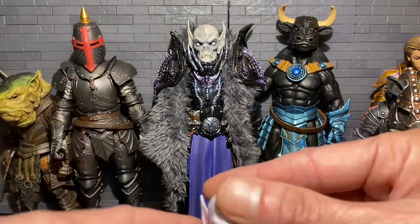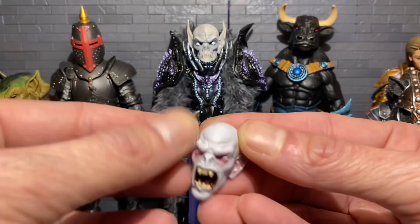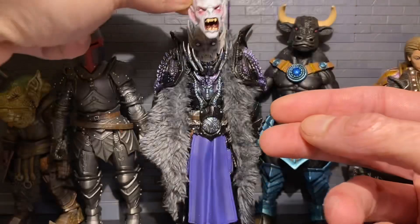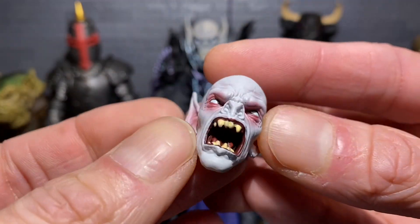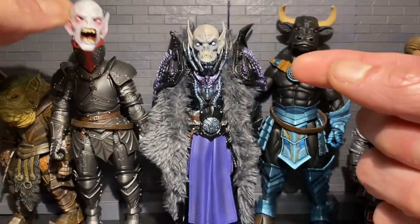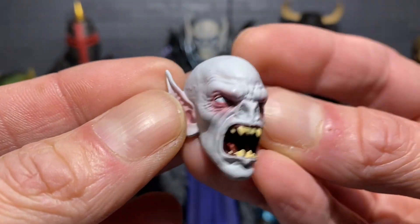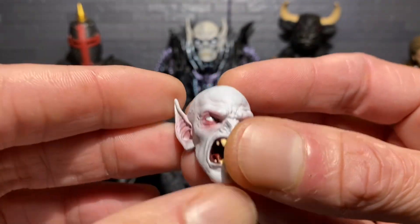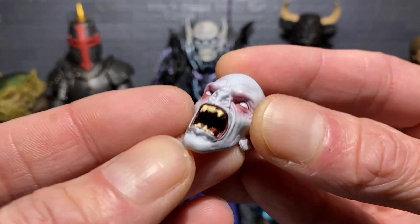I've been collecting Mythic Legions for over 10 years. Next is the vampire one — this isn't exactly the same head sculpt, but I do have a few vampire bodies. I can use this as a screaming head or put it on a knight — it could just be another knight. Either way it adds to your army. You just pop and swap, and you have an extra vampire, an extra dwarf, whatever you need.